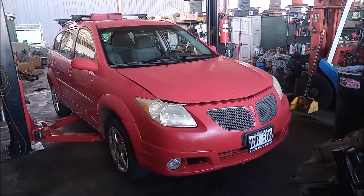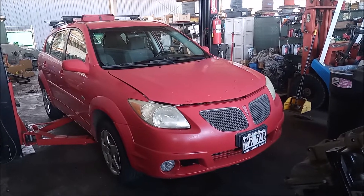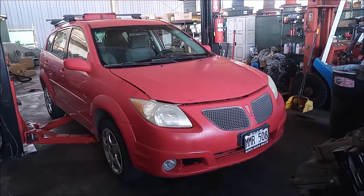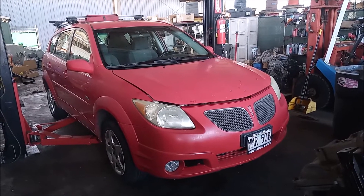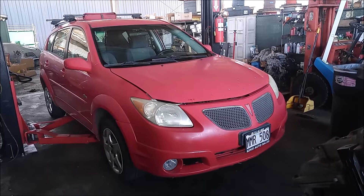Hey, this is Frank. Today we are doing the water pump on this car, which is a 2005 Pontiac Vibe with a Toyota 1ZZ-FE motor. For all practical purposes, this car is exactly the same as a Toyota Corolla or a Toyota Matrix.